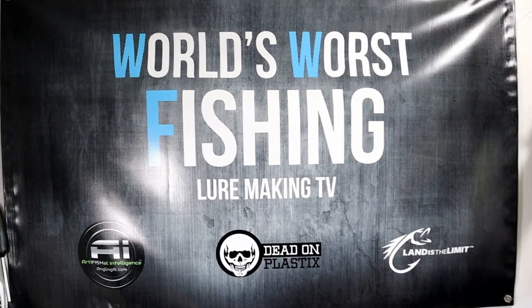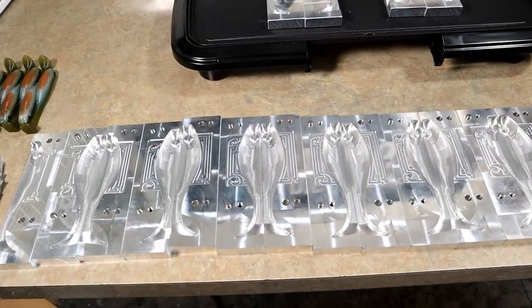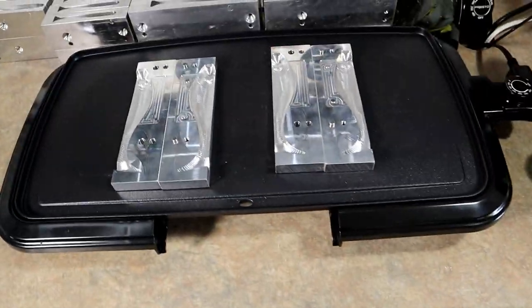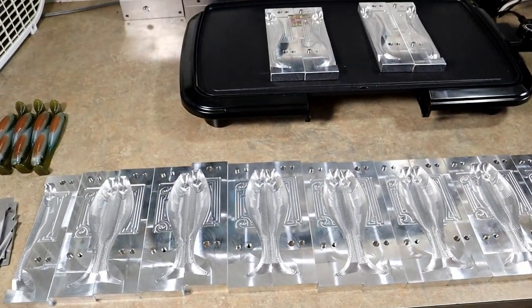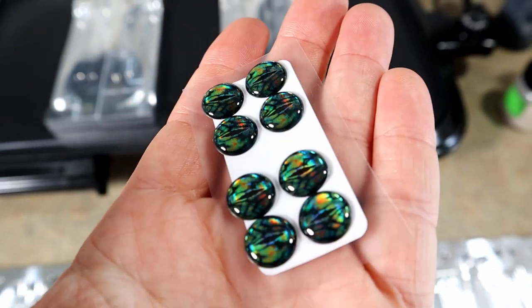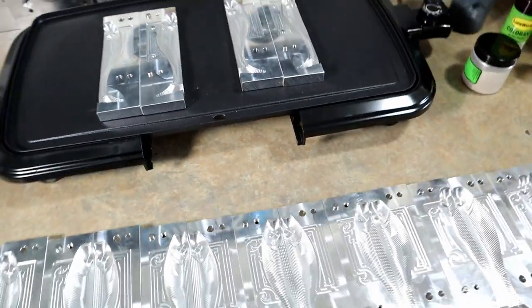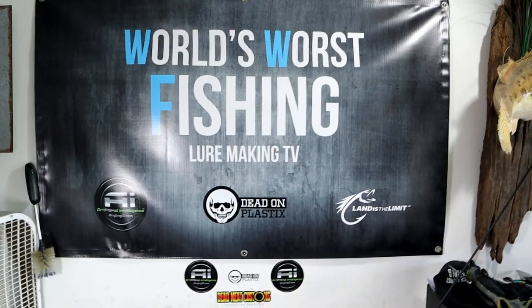Welcome back to the channel, everybody. I'm Chris Jones and you're watching the World's Worst Fishing. Thanks so much for being here. We've got the six-inch molds laid out and we're about to run a bunch of shads. After that we'll show you a few of them, and then we have some exciting new things coming from Jetson Lure eyes to our signature series collection of eyes, so we'll take a look at a couple of those.